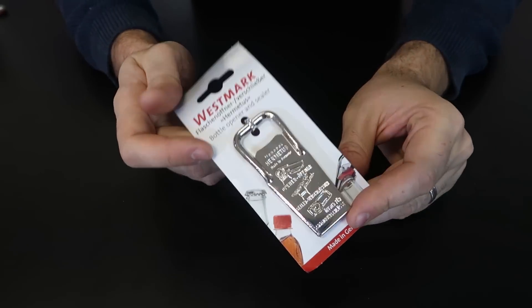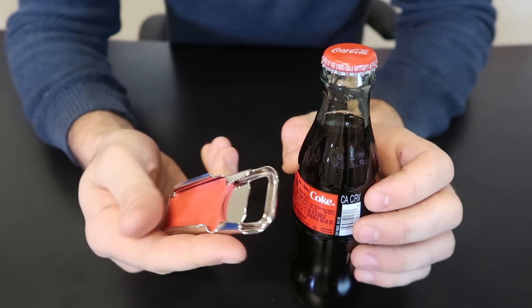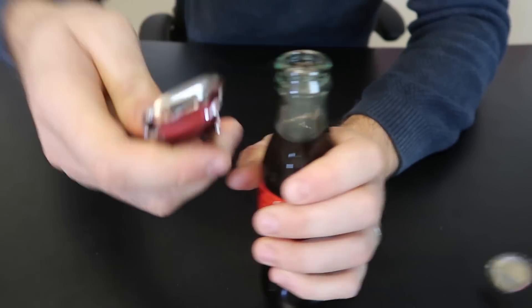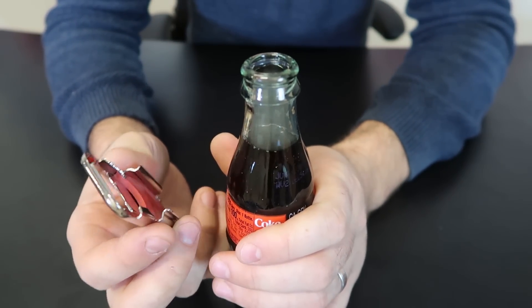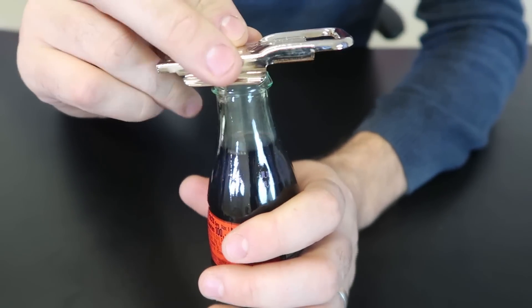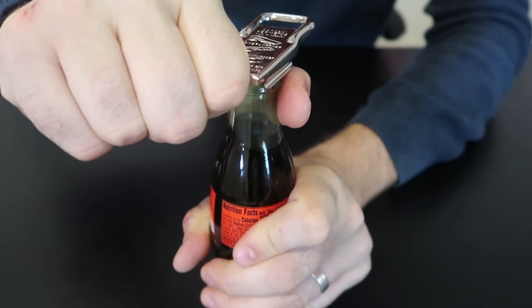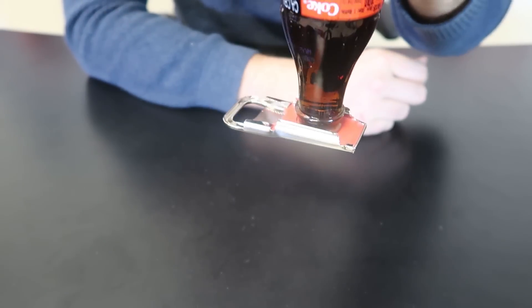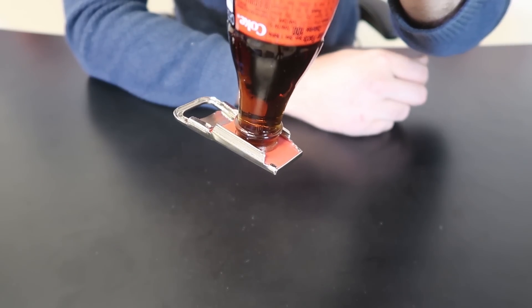Next bottle opener is one of a kind. At first glance, it looks like a regular bottle opener — you just put it in and pop it. Very nice. But let's say you drink half of it and you want to close it and put it away. What you do is slide it in like that, and because there is a rubber piece, none of the liquid is coming out when you flip it over. It's even holding the bubbles in there too.